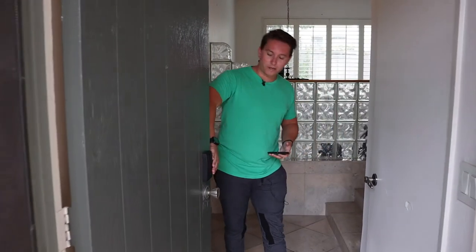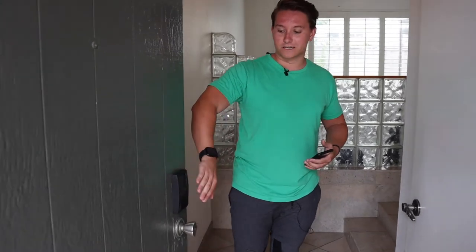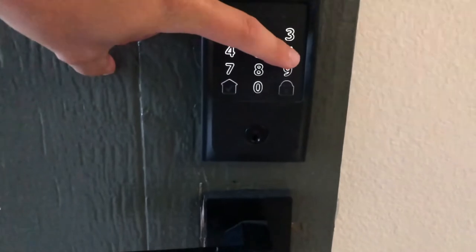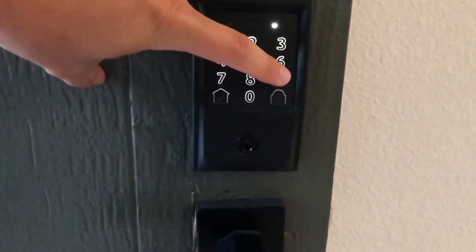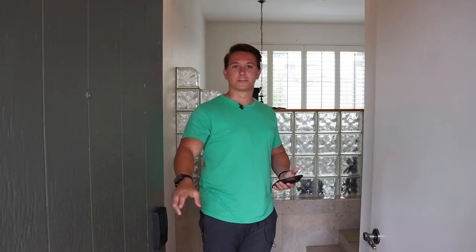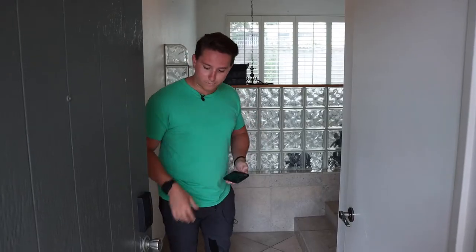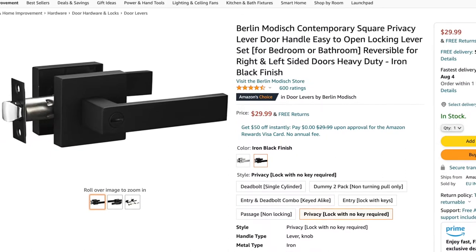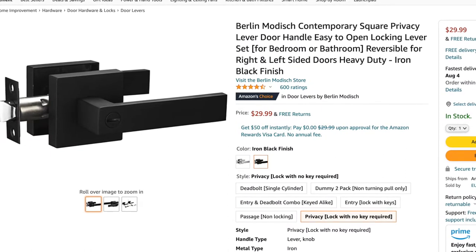First things first, I started by installing the smart lock. This was the number one thing that I did — it's a Schlage smart lock, which just helps people get in and out. When you've got contractors and subcontractors coming through, it's really nice to not have to have a physical key under your doormat. They can just punch in a code and come in. I'm also going to replace this doorknob with a black doorknob to keep it consistent with the lock.